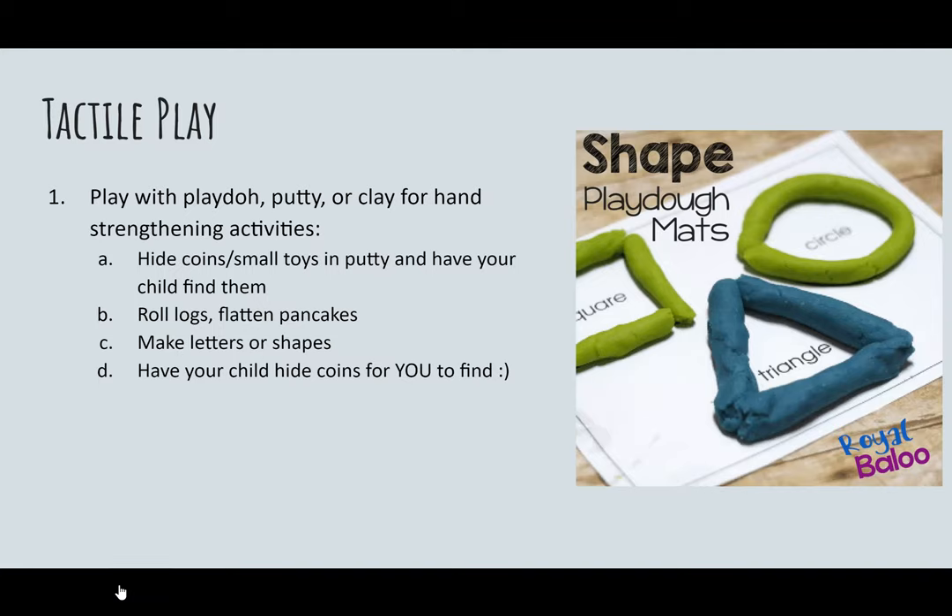Tactile play, similar to using the sand bins, allows your child to feel what it is they're making. Play-Doh is probably the simplest medium for this activity. Have your child roll the Play-Doh out and then form letters or shapes and identify them. You can also hide a coin inside a big ball of Play-Doh and have them dig through to find it and identify the coin. Your child is learning while having fun and gaining a tactile sense of what they're learning.